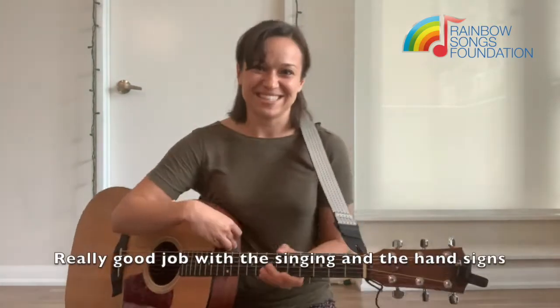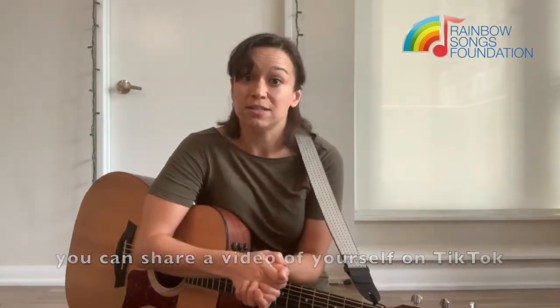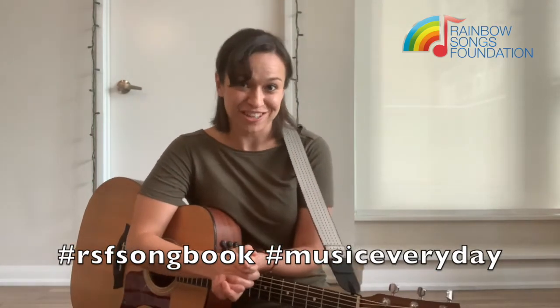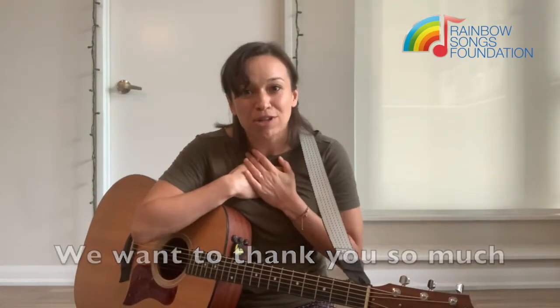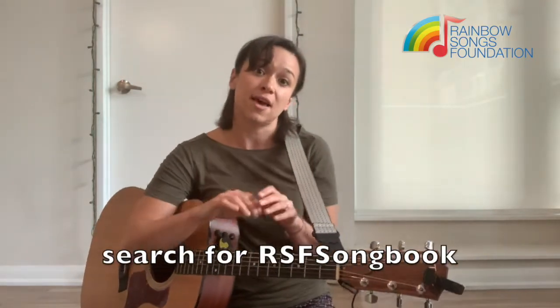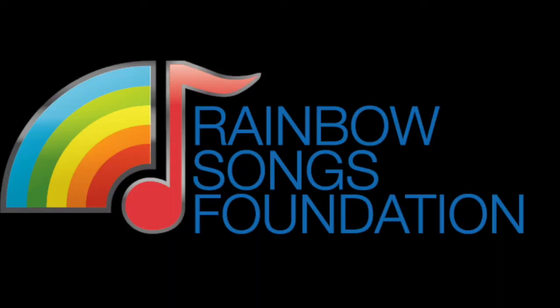Wonderful! Really good job with the singing and the hand signs. If you would like to show us you doing this song, you can share a video of yourselves on TikTok and use the hashtag RSFsongbook and hashtag MusicEveryDay. So that brings our 10 weeks to a close with the RSF Songbook. We want to thank you so much for tuning in. If you want access to the videos and want to go back and watch them, you can look on YouTube and search for RSF Songbook, or go to www.rainbowsongsfoundation.org/RSFsongbook. Thank you so much everyone, and we hope you take good care. High five! Bye!